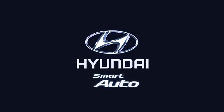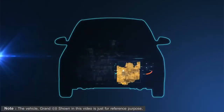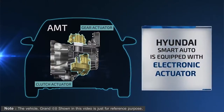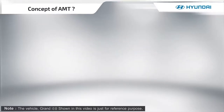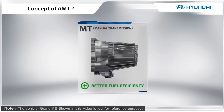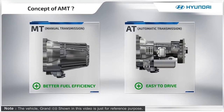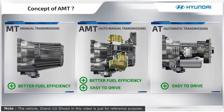Welcome to the Hyundai family. This video will provide information about Hyundai's first smart auto technology. Hyundai Smart Auto comes with the latest version of electronic actuators. AMT provides better fuel efficiency and less human fatigue.